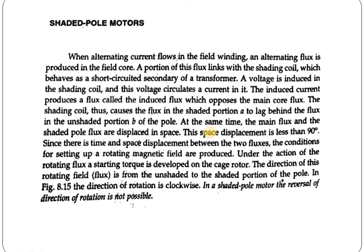When an alternating current flows in the field winding, an alternating flux is produced in the field pole. A portion of this flux is linked with the shading coil, which behaves as a short-circuited secondary of a transformer. A voltage is induced in the shading coil, which circulates a current in it. The induced current produces a flux called the induced flux, which opposes the main core flux.